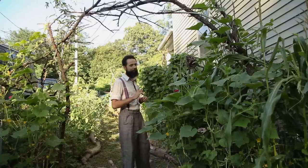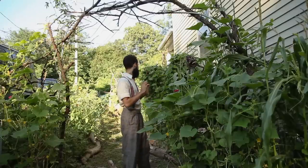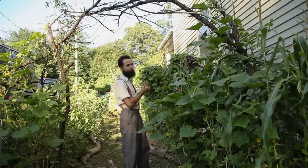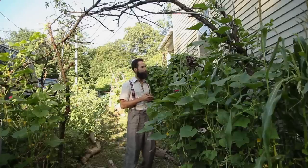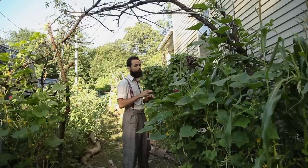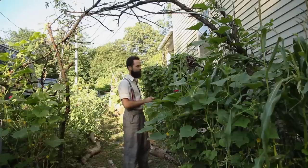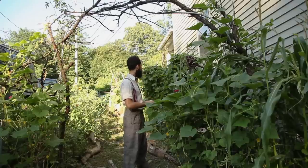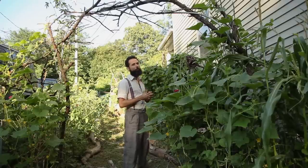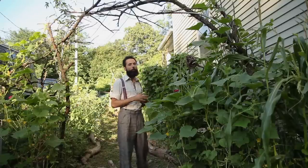Even the groundhog, which has been nibbling around, hasn't been a major problem. Because these beans grow up, and since beans are a groundhog's favorite food, they're able to survive because the groundhog will only eat the leaves at the bottom. That way, there's a lot of growth. I wouldn't waste my space or time growing bush-style beans — only pole beans.